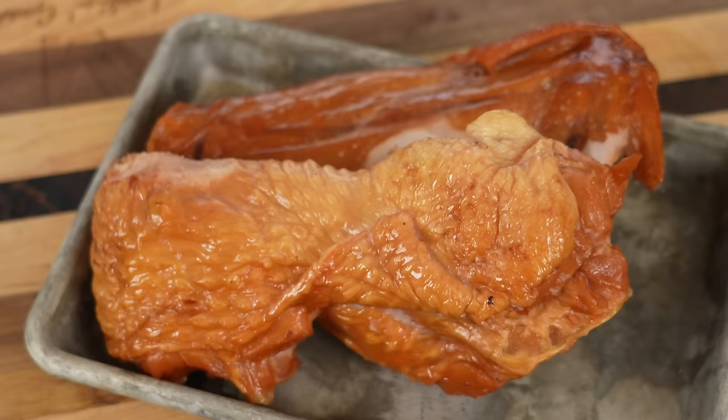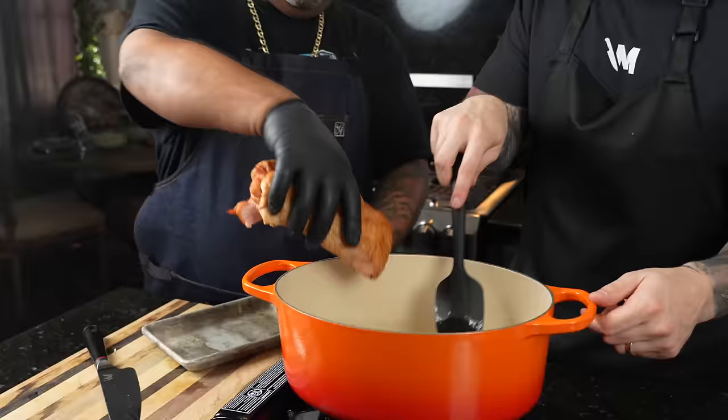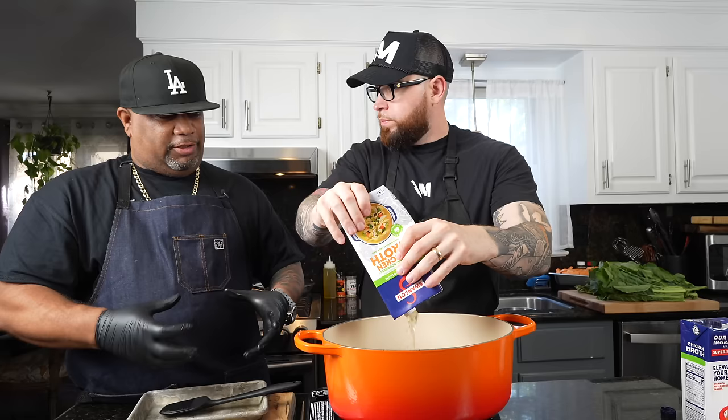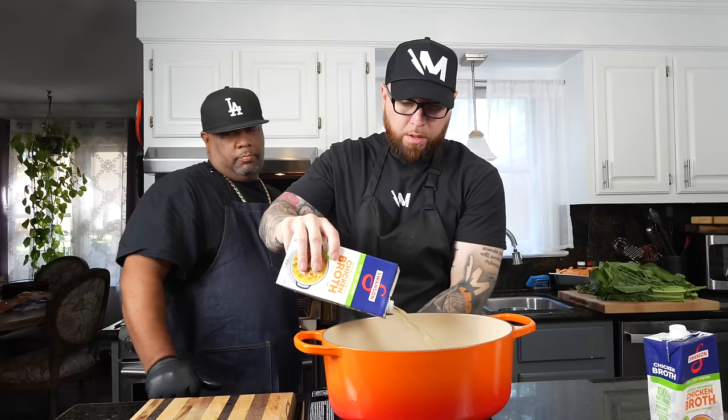These smoked turkey parts — the wings. I'm gonna just go ahead and put them in here. Now I'm gonna ask you to just go ahead and hit it with that chicken broth, just cover it up a little bit. After that, we're gonna bring this up to a boil. We're doing that because we got to get these turkey parts softened up, nice and tender, fall off the bone. That's gonna be the flavor for your greens right there, people. So don't skip this step. About six cups of chicken broth going in.